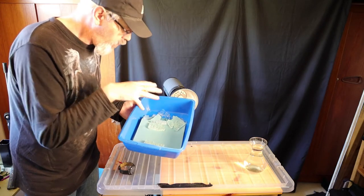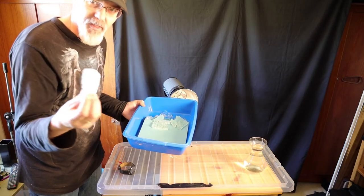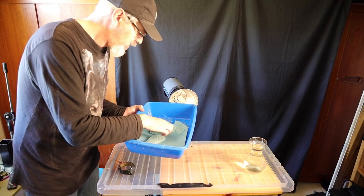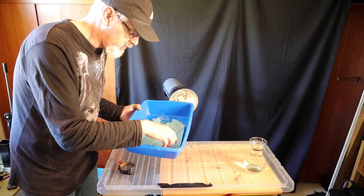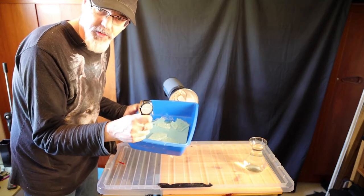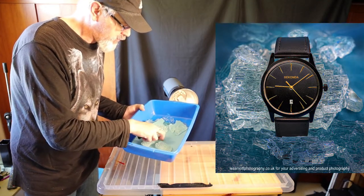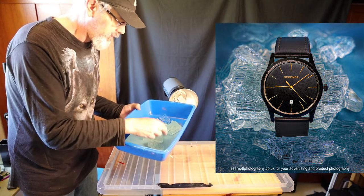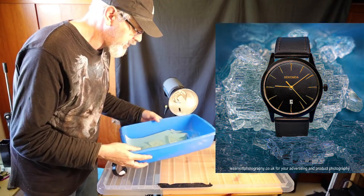You can see I've got some broken glass in there as well — this is like plate glass, actually an old shower piece that I used. All of this came about because I was taking a photograph, wanted to do a product shot of a watch, and I was going to use this glass to put around the actual watch. I'll put the picture up on screen so you can see the finished article.